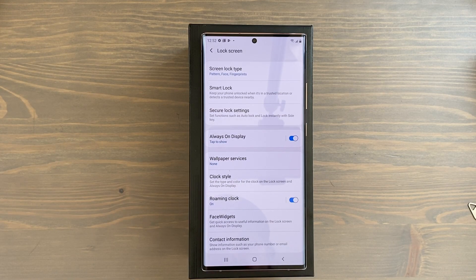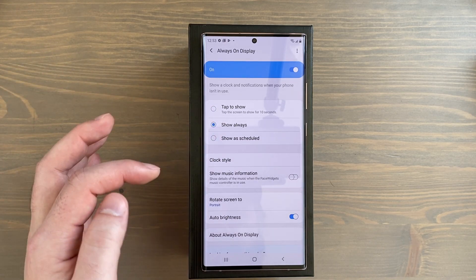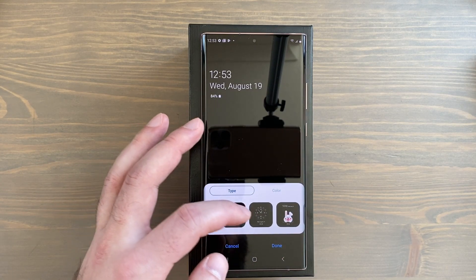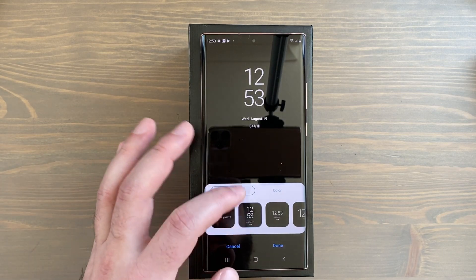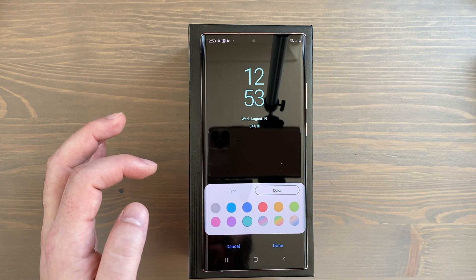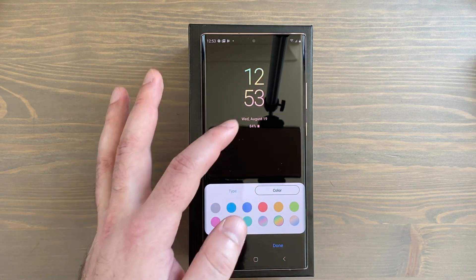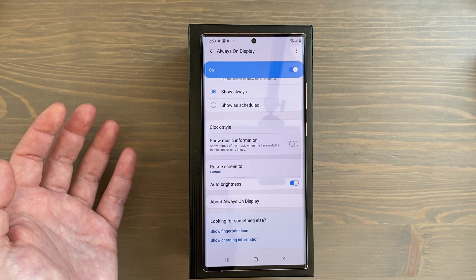Still in Display, the next thing I'd suggest is setting up your Always On Display — it's a fantastic feature that has become a deal breaker for me. It's set to Tap to Show by default; I want it to Show Always. You can change your clock style here, and through apps in the Galaxy Store you can download more clock styles. I'm choosing a color — maybe this aqua pool watercolor. There are various gradients as well. You can also show music information and set auto brightness for the Always On Display.